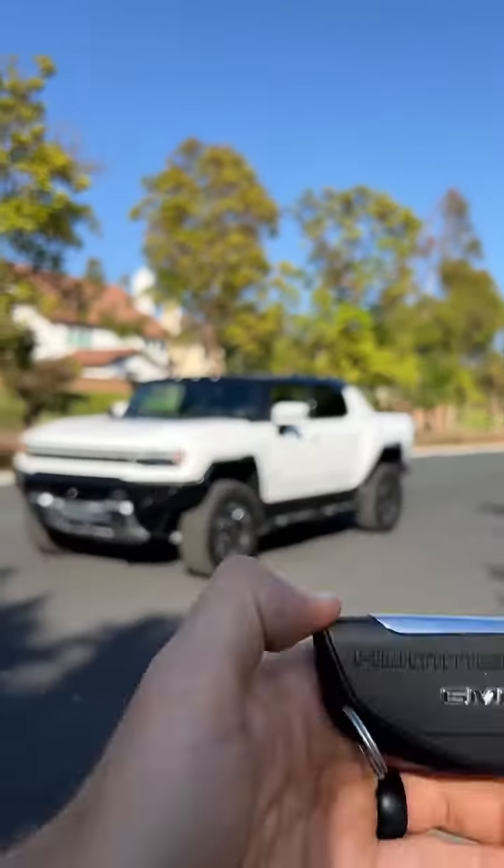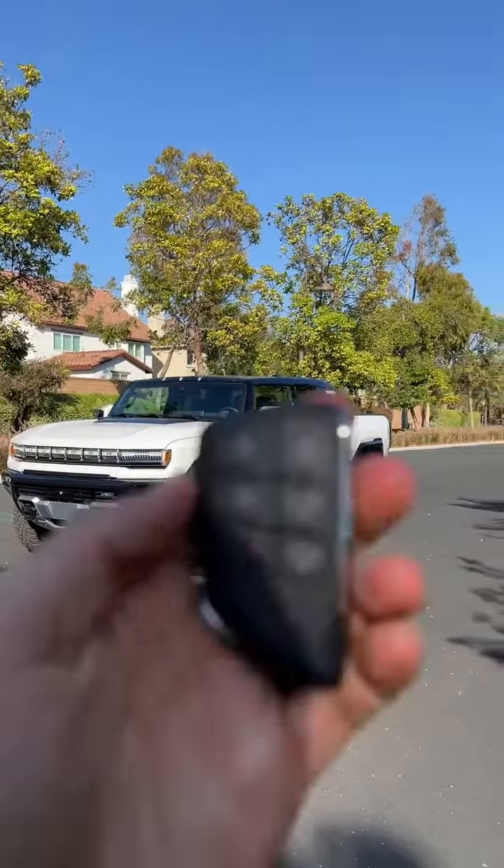Hey crew, this is the key to the 2022 Hummer EV pickup. Let's see how it works.